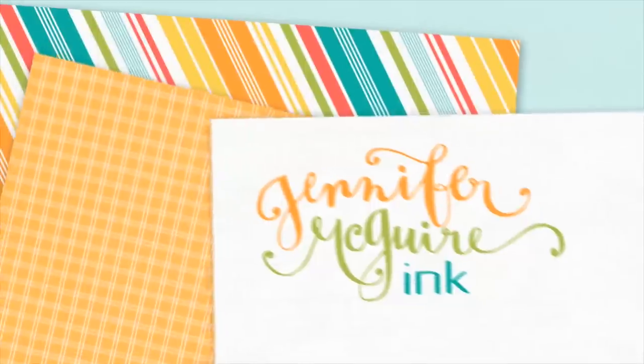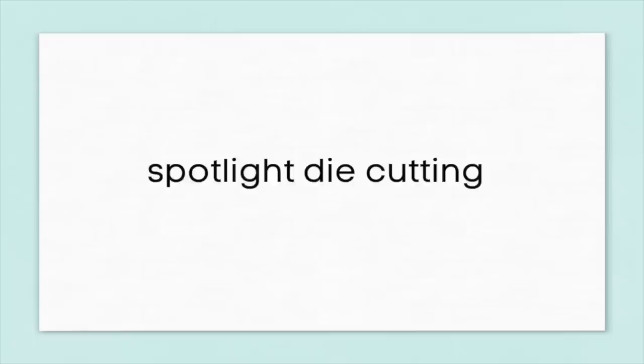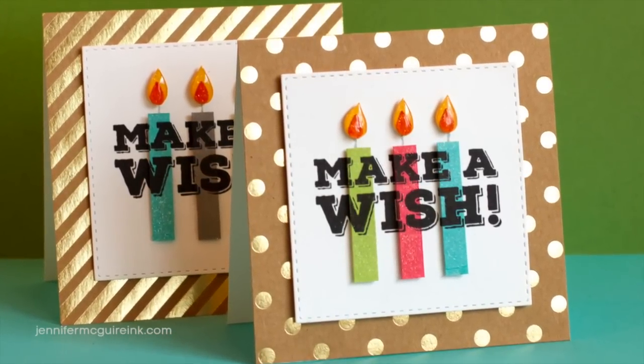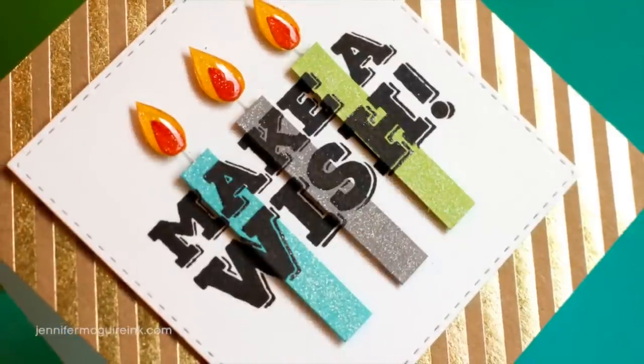Hello there. This is Jennifer McGuire. Today's video has a technique that is one of my favorites. I've done it before and I know lots of other people have, but I thought it would be fun to visit it again. This is Spotlight Die Cutting. Basically you take a stamped image and you spotlight or pop up some shapes from that stamped image in different colors just to give some fun dimension.